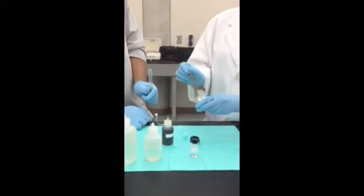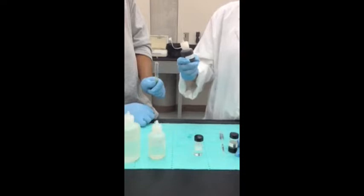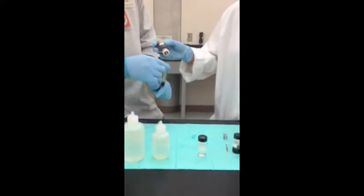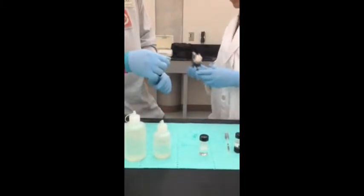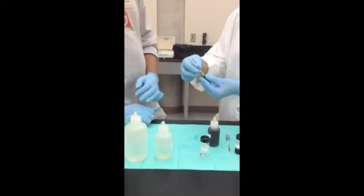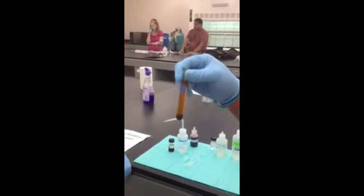Add one mL of the unknown to the test tube. Drop by drop, add chromic acid reagent. The reaction is exothermic and releases heat, making it an aldehyde. It's a negative reaction, so this also makes it an aldehyde.